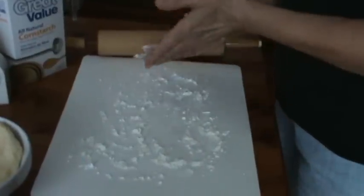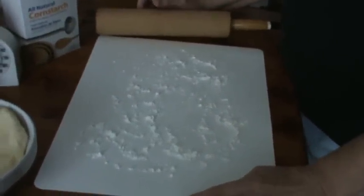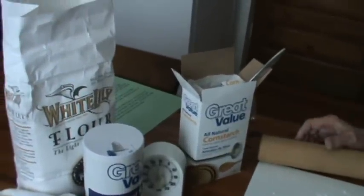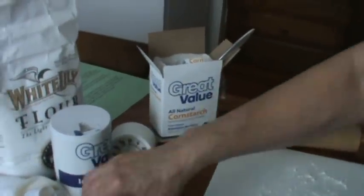Now I want to go over the recipe again quickly: it's one and a half cups of sifted White Lily all-purpose flour, one teaspoon of salt, one large egg, and three — maybe four — tablespoons of just tap water. You'll also need cornstarch for rolling the dough out.